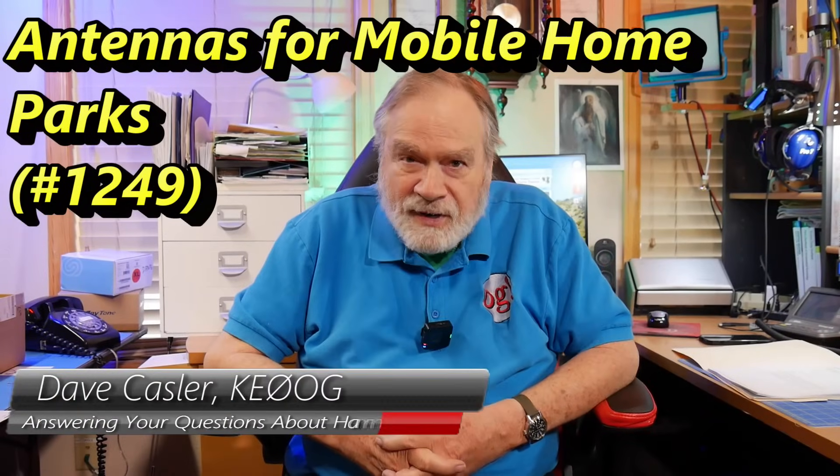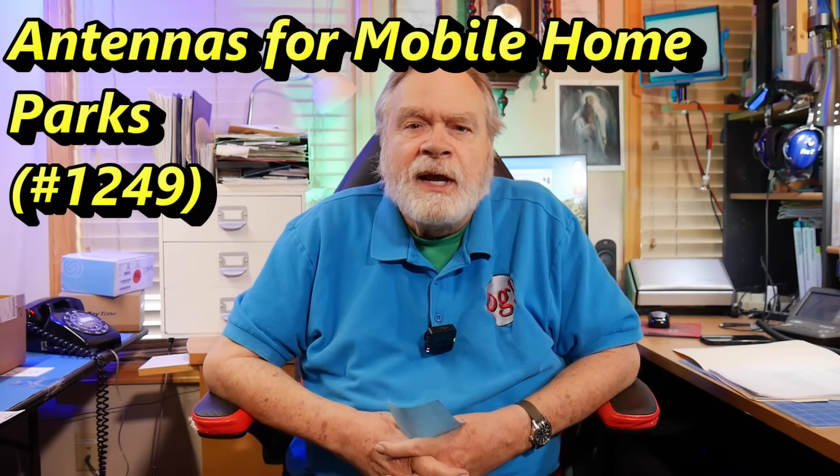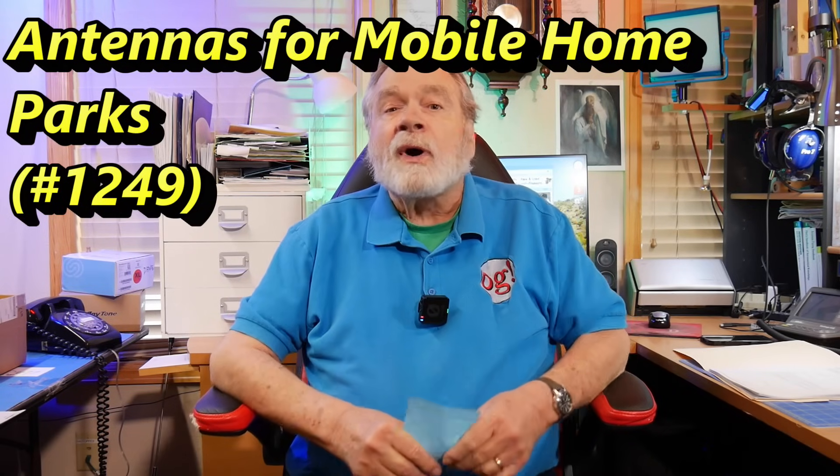Hello, Augie's Worldwide. I'm Dave Kassler, amateur radio call sign KE0OG, here with another episode of Ask Dave. As most of you know, I also write the Ask Dave column in QST. For the April edition, which is in the QST that is out right now, I asked people at a hemp fest I was attending at Quartzite out in the Arizona desert, where everybody was dry camping and boondocking, to submit some questions.